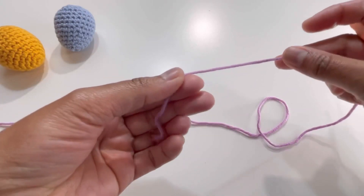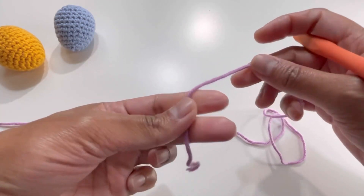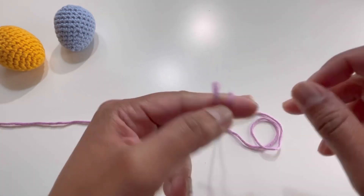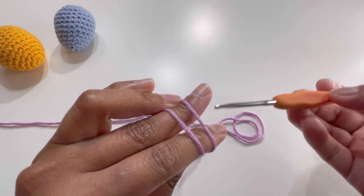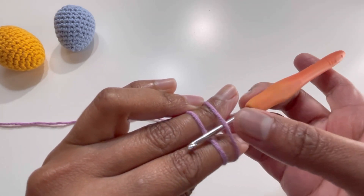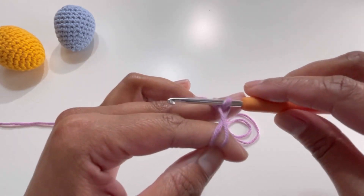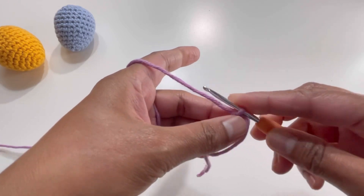We're going to make a magic circle. Put your yarn on your fingers and wrap it around your fingers, making an X shape so you have two strings of yarn at the back. Take your hook and insert it below your first string of yarn and above your second string of yarn. Grab the second string through the first and turn your hook — that's your magic circle.